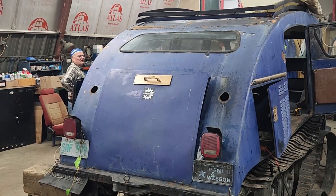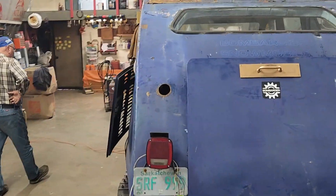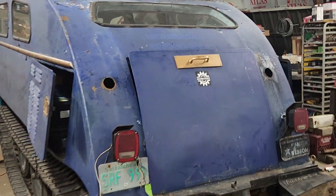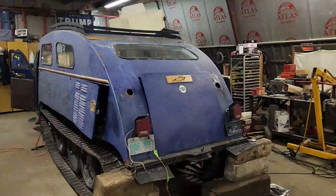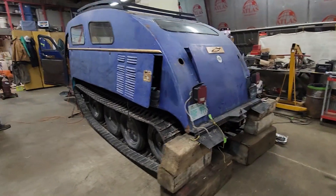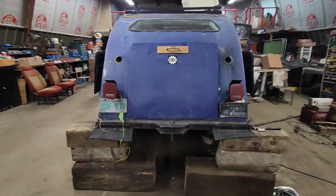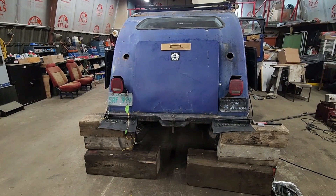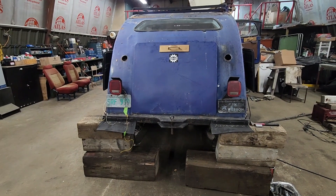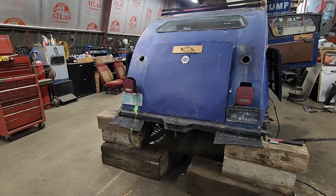The customer wants to use this for turning around and they're not going to want to deal with leaks on the inside. One of the other things I'm going to have to do is talk to the customer about maybe sanding some of this more, because I think it's going to be cheaper if we do it versus the body shop doing it — it's up to him.